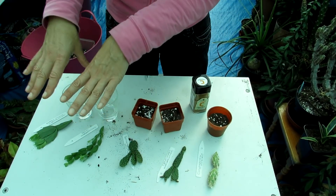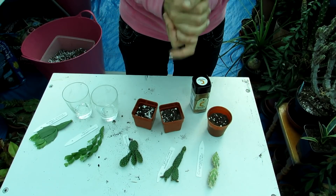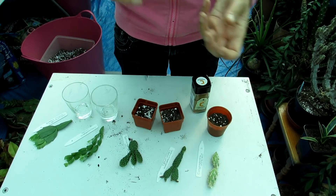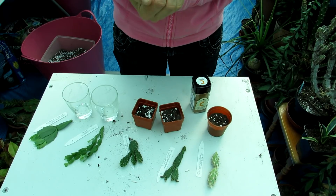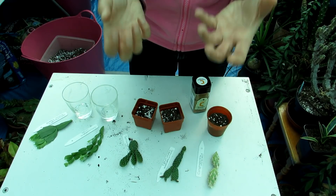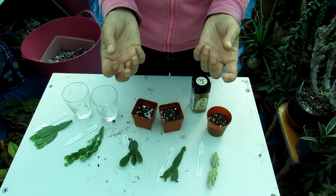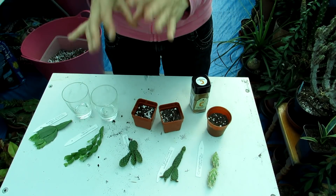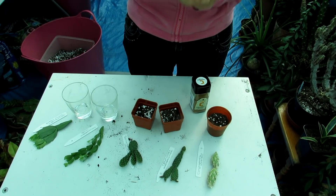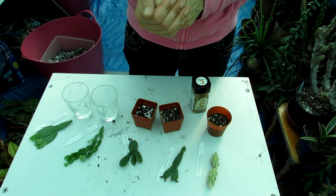I'm going to be rooting the two traditional Schlumbergera types in rainwater - you can pop them straight into soil too. But the reason I'm using rainwater is because personally, when I've propagated Schlumbergera - which is very easy to propagate - I pull a couple of leaf segments off, leave it to dry for a day or two, then put it into a well-draining cactus mix or root in water. I've found rooting in water works very well because I can see when roots are forming, and if there's any chance of rot it can be saved. I've had great success with rainwater, and there's a link above to a video showing my results.